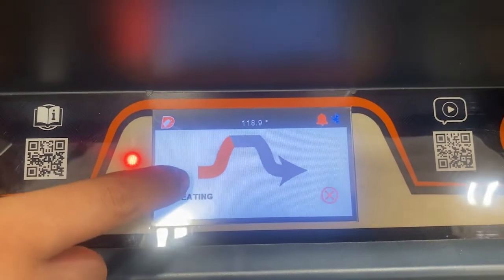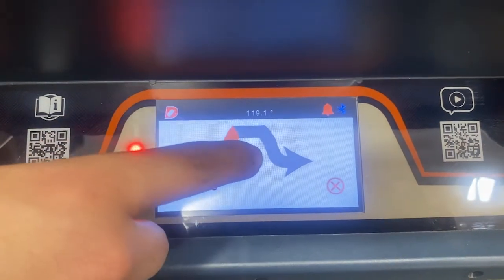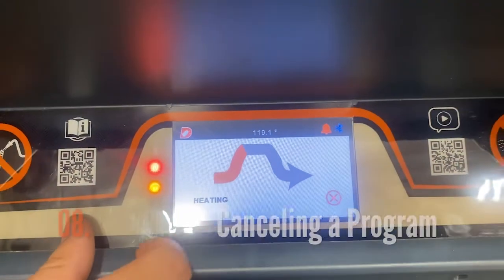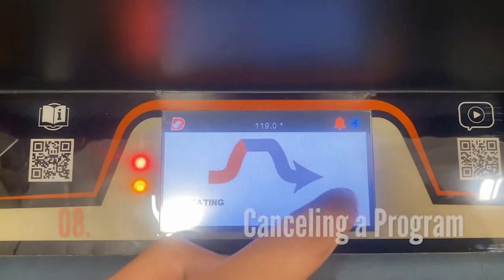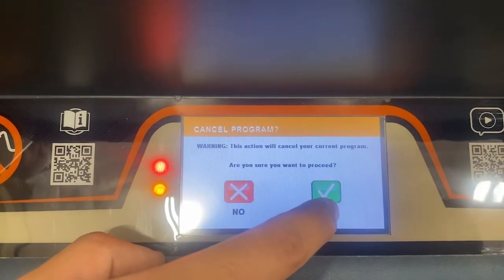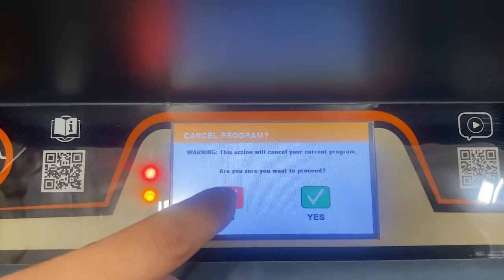It'll begin to heat up to 140 degrees, dwell for one hour, and then cool down to either your storage temperature or your feeding temperature depending on which program you've selected. If for any reason you need to cancel the cycle, you can select cancel and you will be prompted if you really want to cancel — select yes and it'll take you back to your main menu, or no and it'll continue running the current cycle as intended.